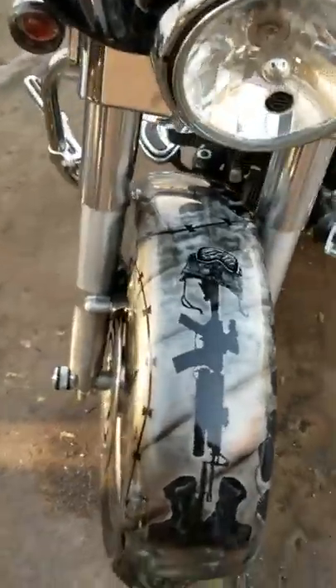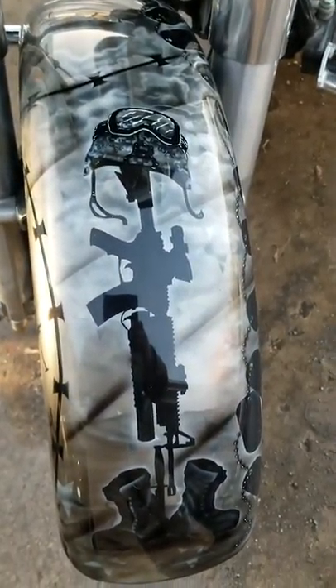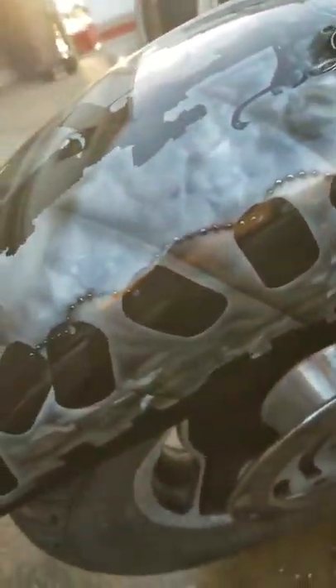I'll start here on the front fender. We've got the rifleman's cross. I added 22 dog tags for the number of Marines that we lost while we were fighting in Fallujah in 2006-2007.